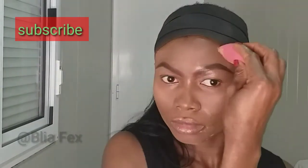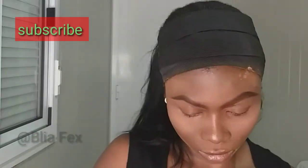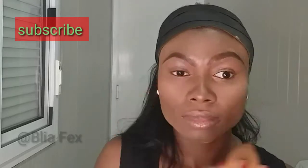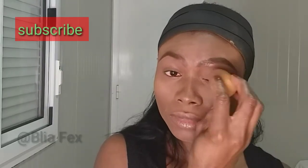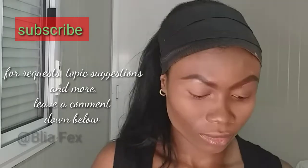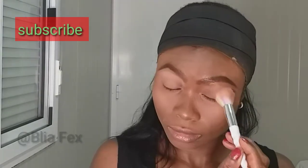Now I'm setting my foundation with my finishing powder, and I'm also setting my eyelid as well. I'm using a bright powder to set my lid.